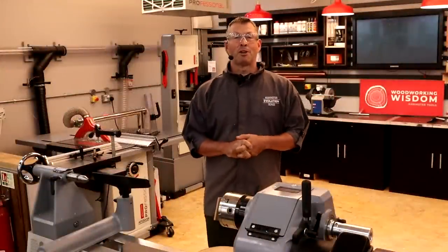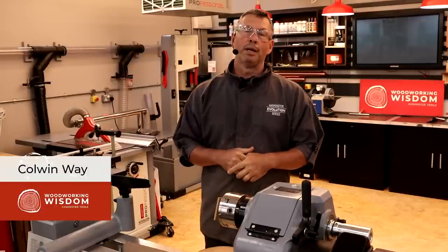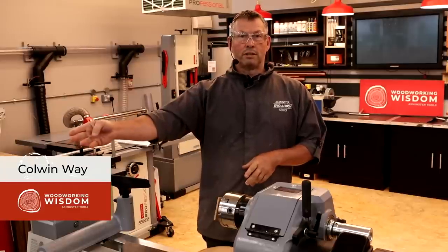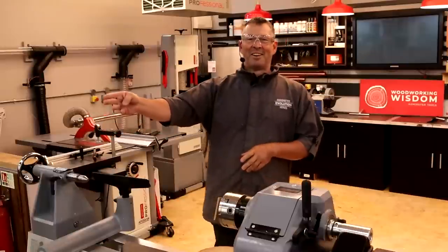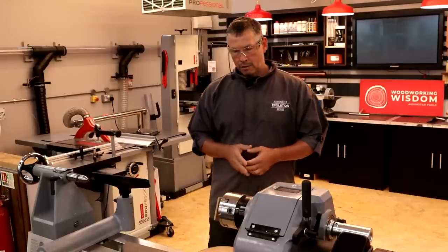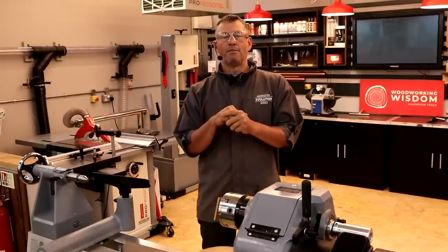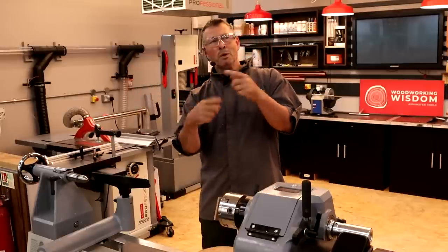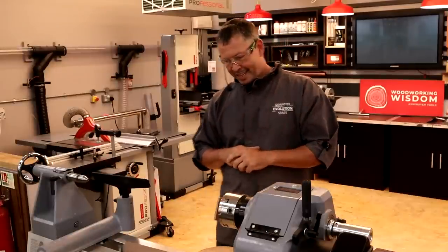Hey everybody, welcome to Woodwork and Wisdom. My name's Colwyn Way and today is a really, really special demonstration. It is the first time that we're doing a demo for you with a live audience. We're the live audience in the new Axminster store in Axminster. I've explained several times before that I really enjoy the jeopardy of going live. There's no doubt that it's live here because I've actually got people sat in front of us. We will spin the camera at the end just to prove that there are people here.